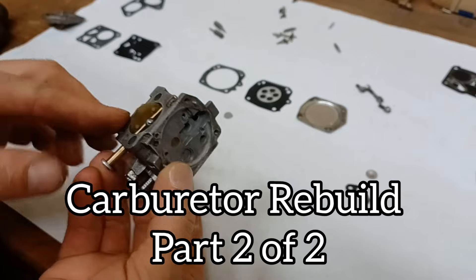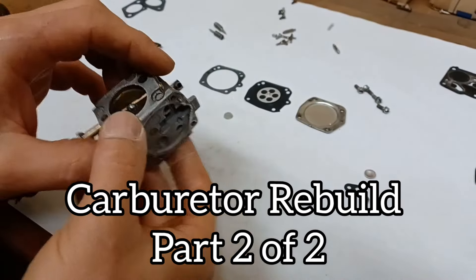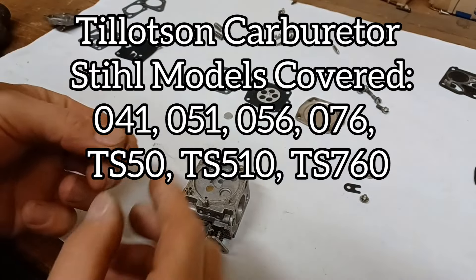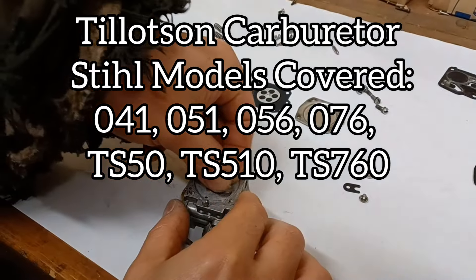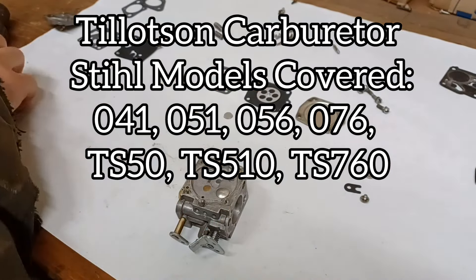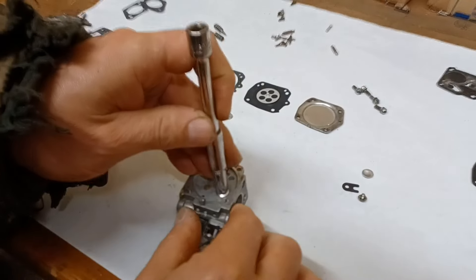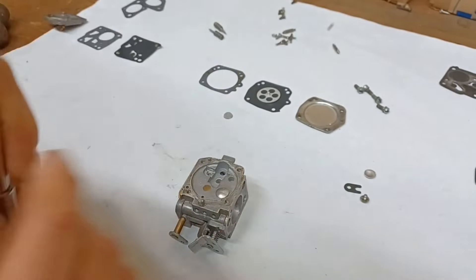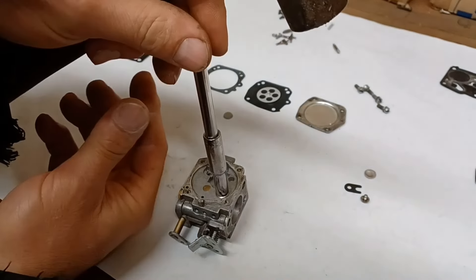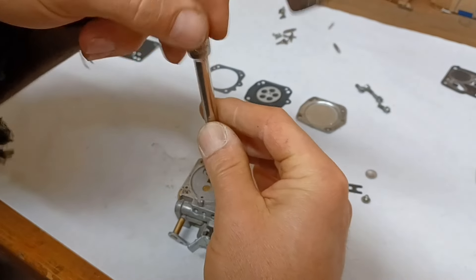The carburetor body is completely cleaned and all the gasket surfaces are taken care of. Now we're going to put this little plug back in place. I found a small socket that's going to fit on here — that plug doesn't have to be super tight, I'm just going to get it in place and tap it down.